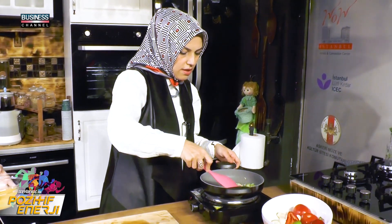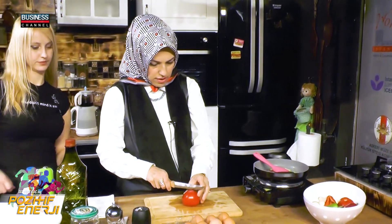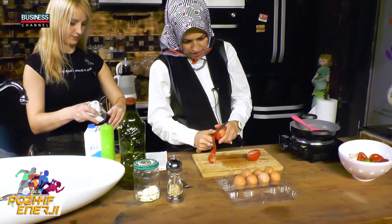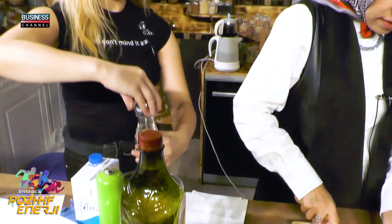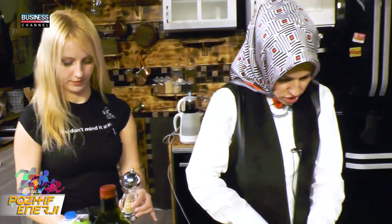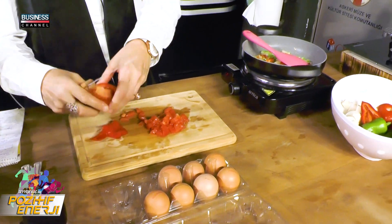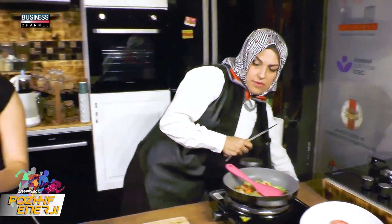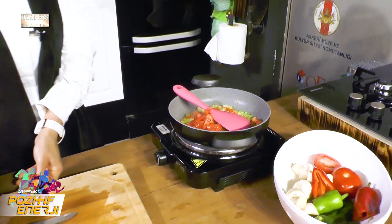Pazar sabahları kahvaltıda, ama gün içerisinde de hafta içi — özellikle evde olan, vakti olanlar için tavsiye ediyorum. Ben çalışan bir anne olduğum için genelde bu gibi daha zaman alan işleri hafta sonu çocuklara yapıyorum. Onun dışında hafta içi daha pratik, daha basit tariflere yer veriyorum.